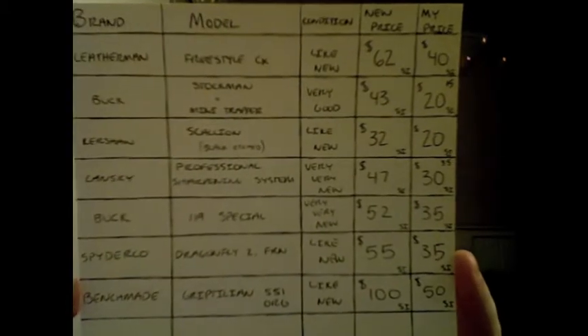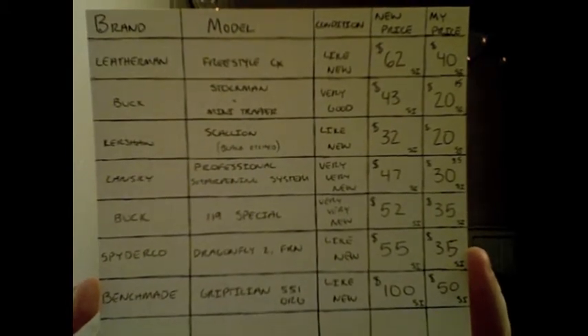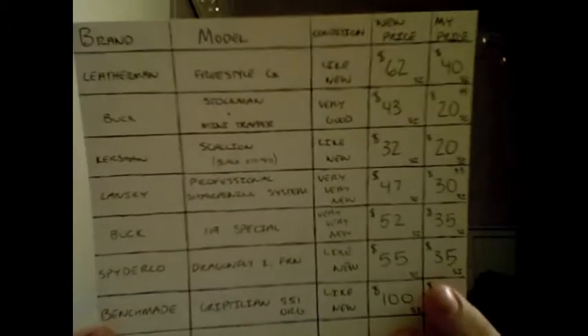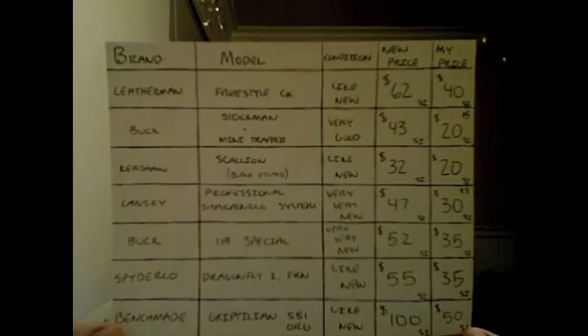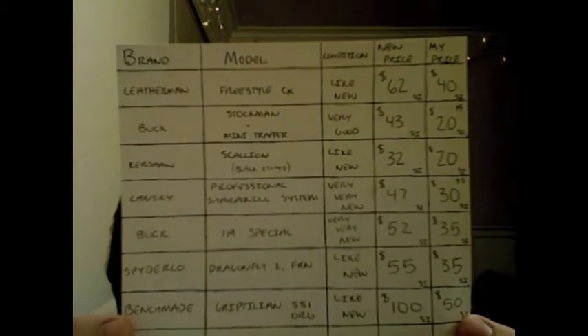So those are the knives for sale. SI, as you can see down here in the corner, stands for shipping included. So there are the prices. If you're interested, keep watching the video and I will tell you about the knives. Then after that, I will tell you the information. You guys already know the prices right now. If you're interested, stay tuned — I will tell you about them right now.